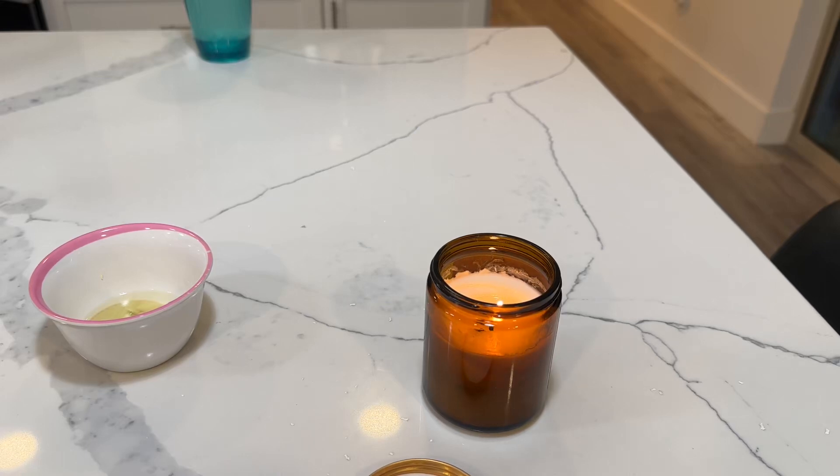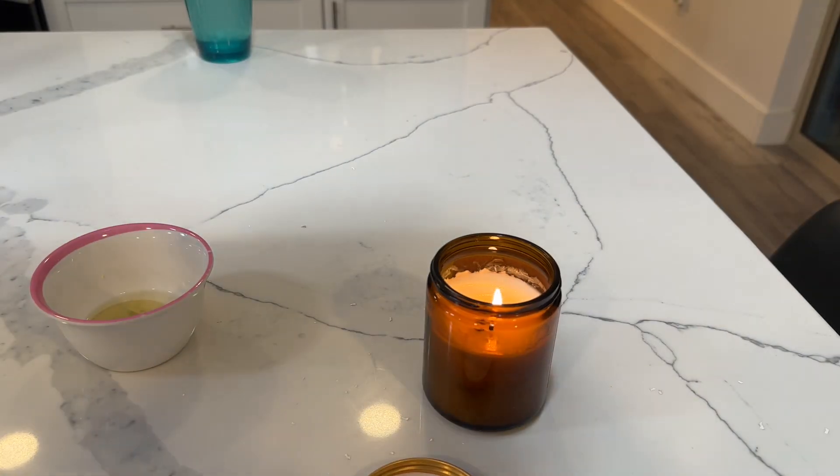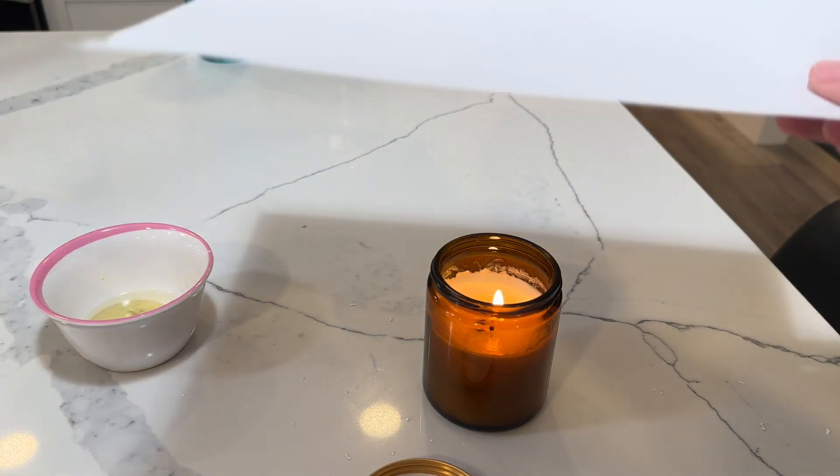Today we did another experiment. We tried a few times and been unsuccessful, but hopefully this will finally work. We did the invisible lemon juice message where you use lemon juice and put it on a piece of paper, and then you put it over a flame and hopefully it reveals the message.